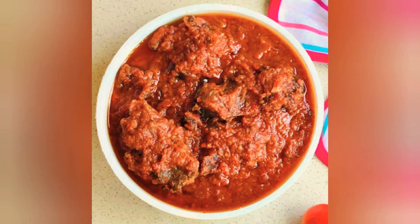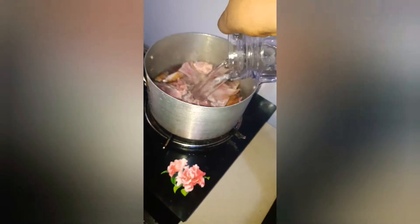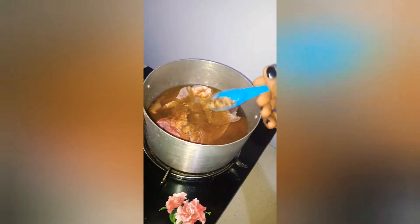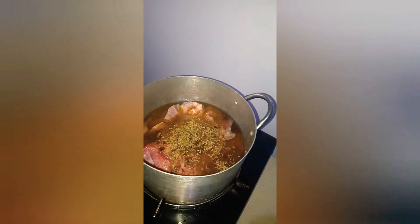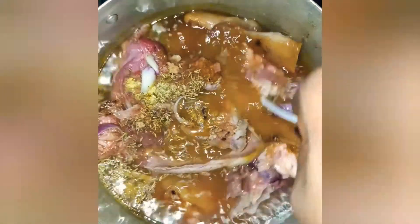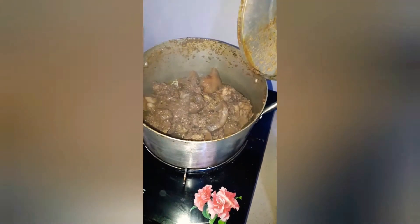Hello, welcome to my channel. In this video I'll be making stew — I'll be dropping the recipe in the description box. After washing my meat, I'll be boiling it with some meat spice, curry, salt, shallots, thyme, Marvina, onion, and a seasoning cube. Then I'll be stirring and covering for about seven to ten minutes.